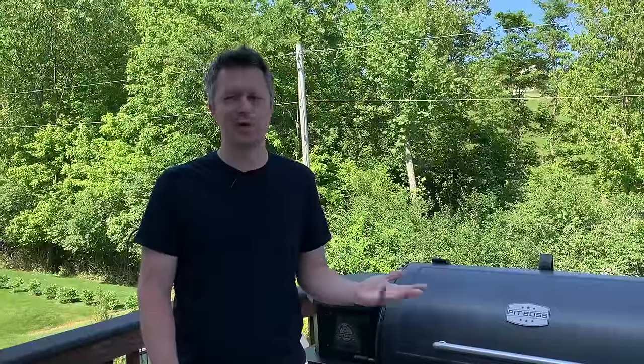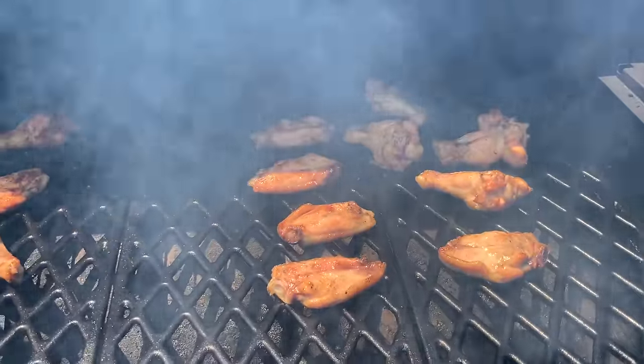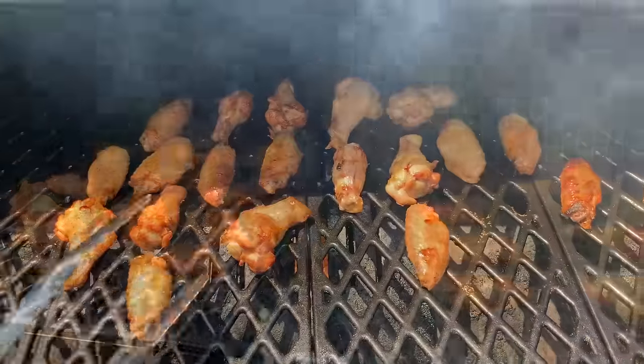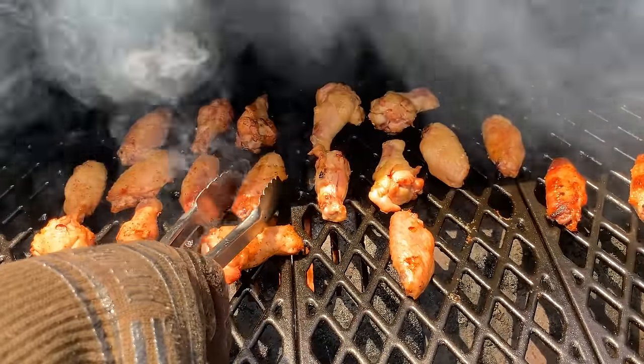The problem with chicken smoked low and slow is that the skin will never get crispy. On something like a chicken wing, you definitely want crispy skin. You could have the best seasoning, sauces, and smoke flavor in the world, but if somebody bites into a chicken wing and the skin's rubbery, that's all they're going to remember. So we're going to do a two-step cooking process today — start low and slow to get the wings partially cooked and get some nice smoked flavor on them, then crank up the heat at the end to get that skin nice and crispy.